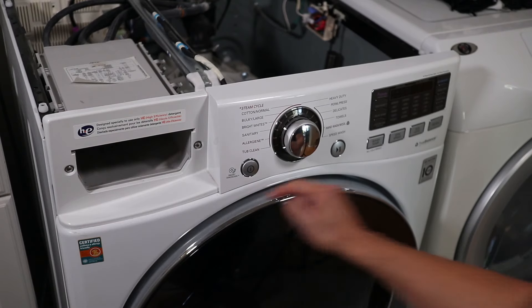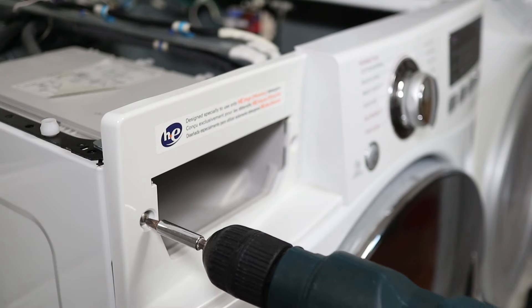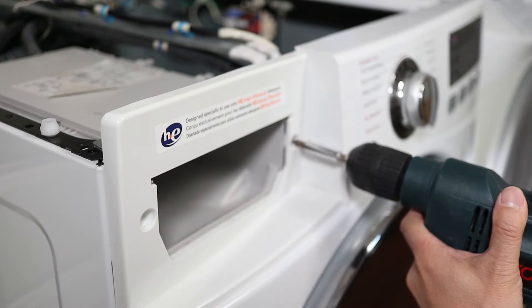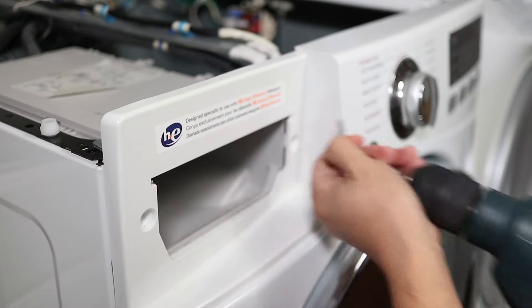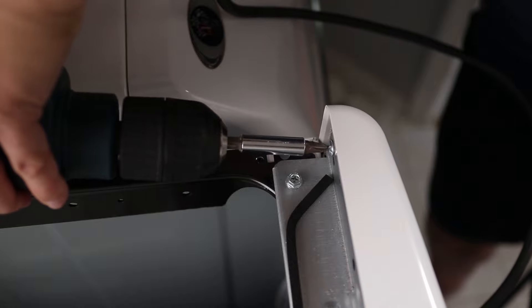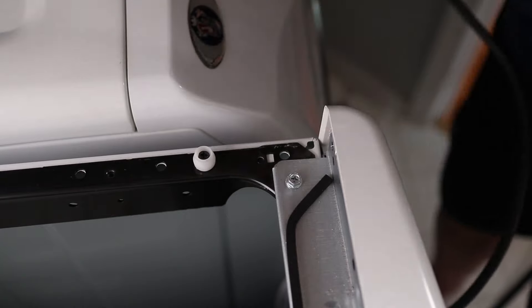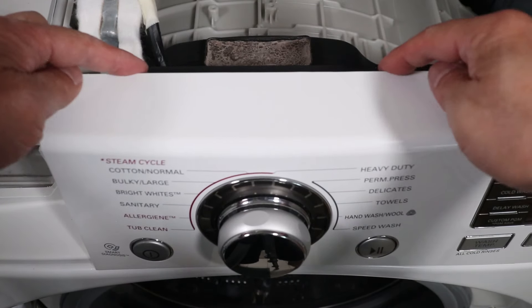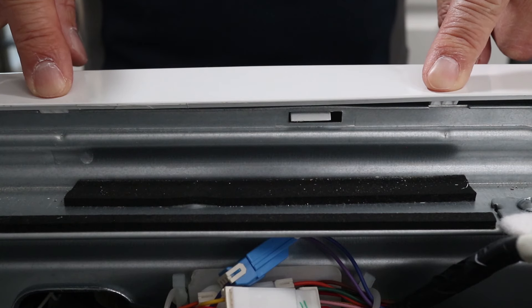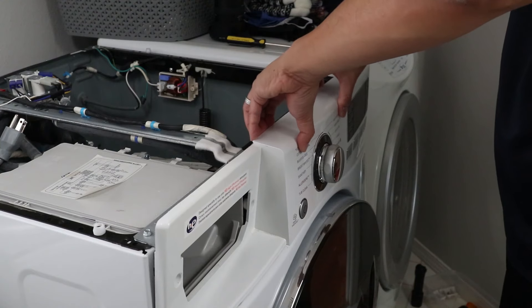For the front control panel there are three screws that need to come out. The first two are at the detergent tray opening. When taking any of the screws out, keep them in order off to the side so they're easy to identify later. The third screw is actually on the inside on the right. At the top of the front panel there are two locking tabs. You can actually see them better from the back side. Simply lift these tabs up a bit and the control panel will be released.